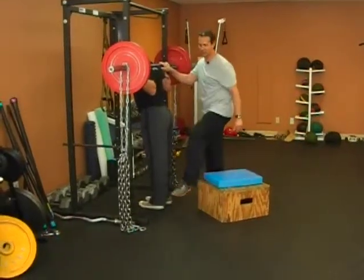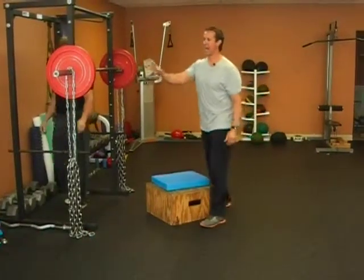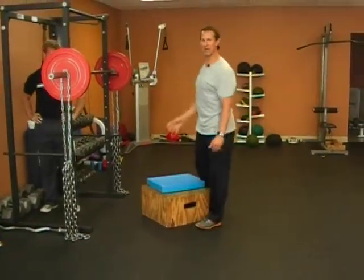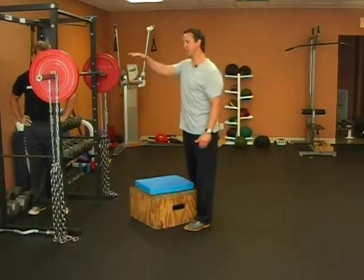As each link actually comes off the floor, it's going to add more resistance. So it's a way to make the exercise more difficult from the midway point up. And that's how you perform the chain box squat.